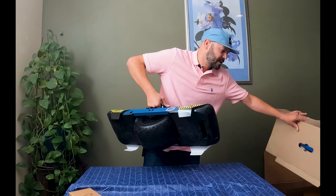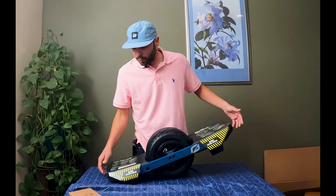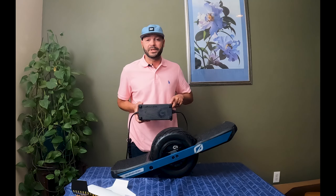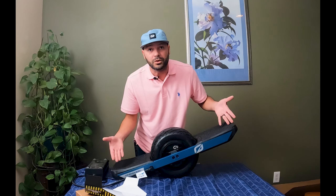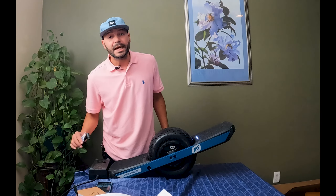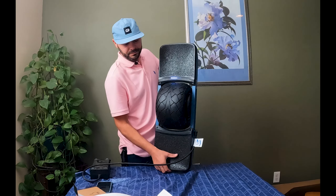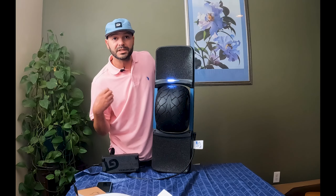Welcome back friends and followers, Josh, Magic Skateboard Media. As you can see, we're gonna find out what's in the box. The handle's gonna break like every other time — you know how it is. First thing you notice right off the bat: mag handle pro is on there, so that is good. Standard cardboard box, regular charger included.